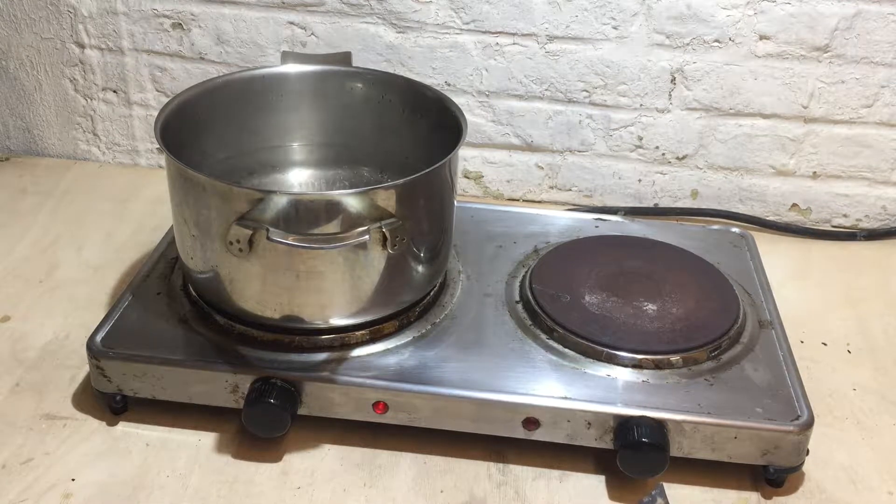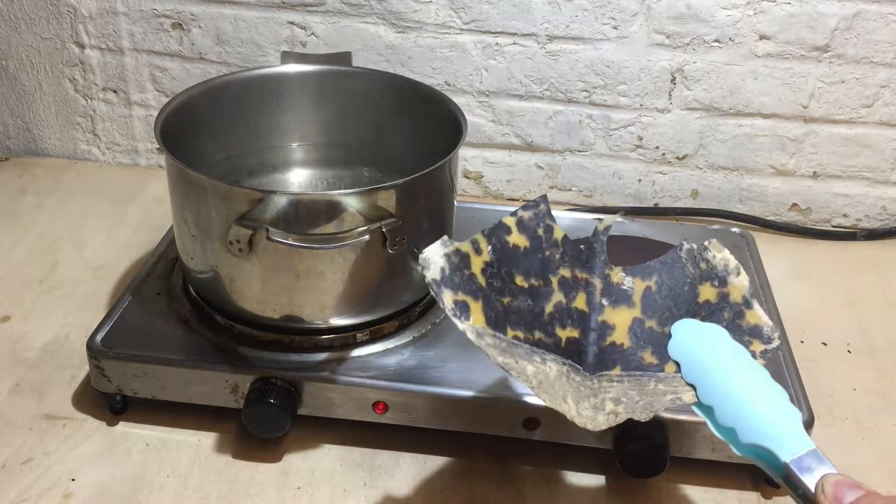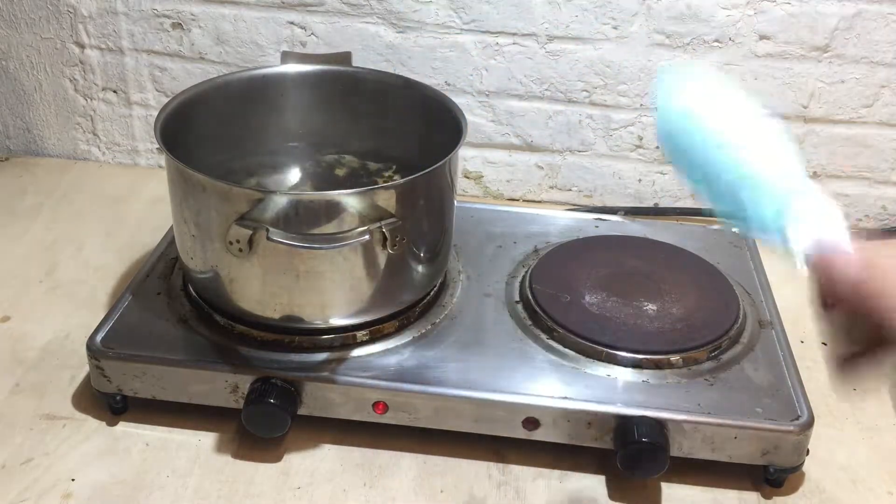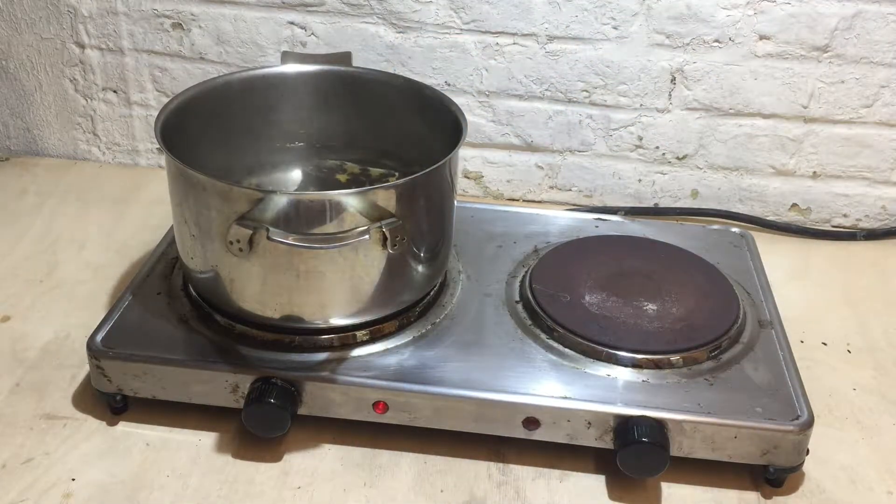Hello and welcome to this episode of Luthier Shorts. In this edition I'm going to show you a method that I recently learned from an article from the 1800s, which I will link below in the description, on how to process and flatten real tortoiseshell and make it ready for use in inlay, pick guards, or picks as are so popular with many guitar players.